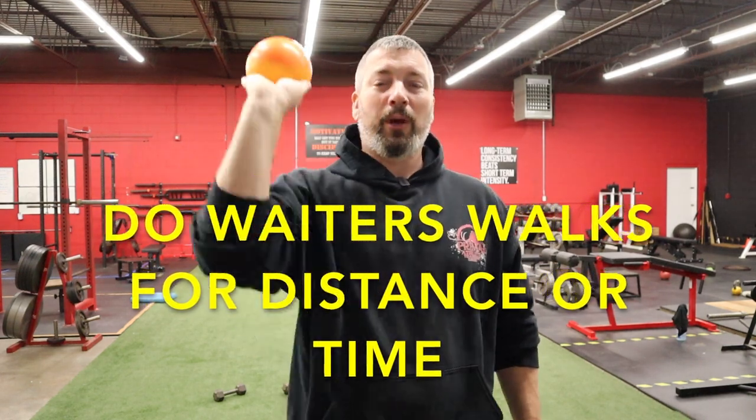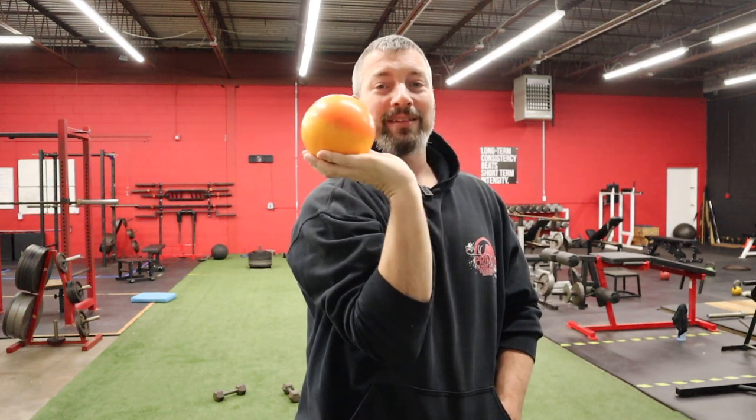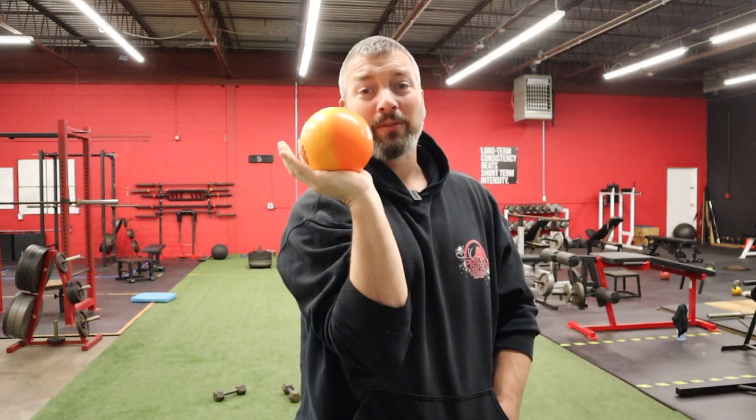Once they're used to having it in the basket, you've got to get them used to the extended time they'll spend with the shot at practice — 20, 25, 30-plus throws a day. Their wrist, hand, and fingers are going to get a little beat up. So we do what's called a waiter's walk: put the shot in the basket, press it up overhead. When it's pressed overhead, it should still be in the basket — it hasn't slipped to the palm. Then I tell them to walk around the discus cage and annoy the discus throwers.